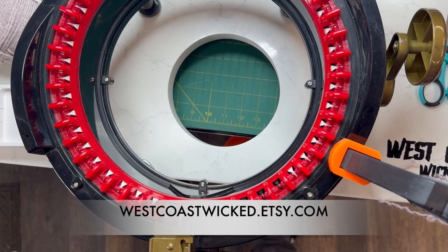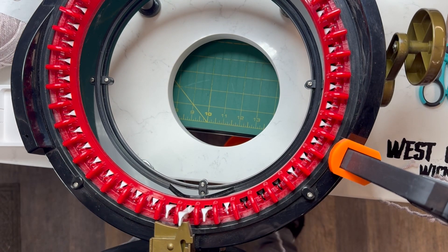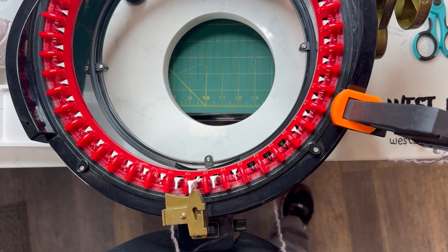My store is West Coast Wicked. Okay, so I'm going to zoom in just a tiny bit so you can see how to thread it.